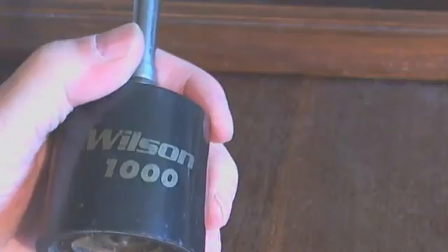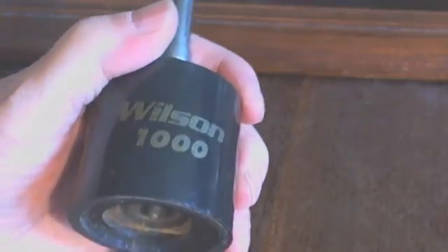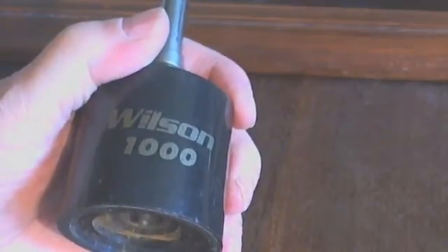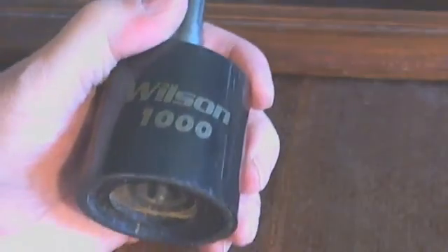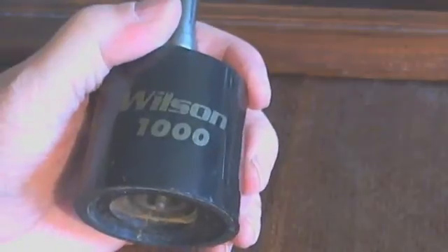Okay guys, this is Grandpa Marconi on the internet, old grandpa from Corpus Christi, Texas. I'm going to give you a little sense of my idea on this Wilson discussion going on about if it's got water in it, if it's got a hole in it, if it's good or not, if it can mess up your feed line with water in it, stuck on the top of your pickup truck or whatever.